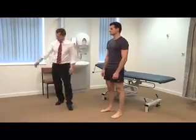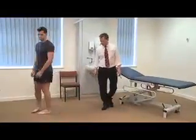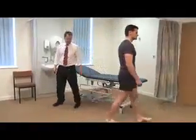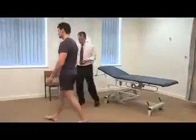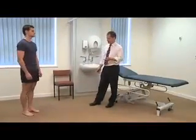Next, we'd like to look at his gait. Looking for the symmetry of gait, normal stance and swing phase. With respect to the knee, I want to know particularly: is it antalgic? Is he walking with a stiff knee? Has he got a dropped foot, which may suggest previous peroneal nerve injury? And that's all normal.